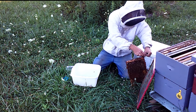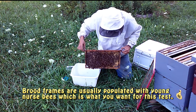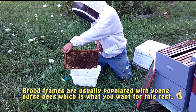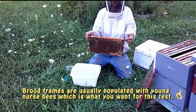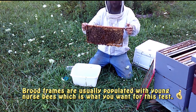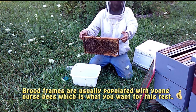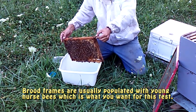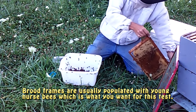I went through the brood chamber and found my frame of brood. Got a lot of open brood on this side and capped brood on this side. Another thing I did was I located the frame with the queen on it and made sure that this was not the one. So this frame is ready now — we're going to begin by shaking in the bees.